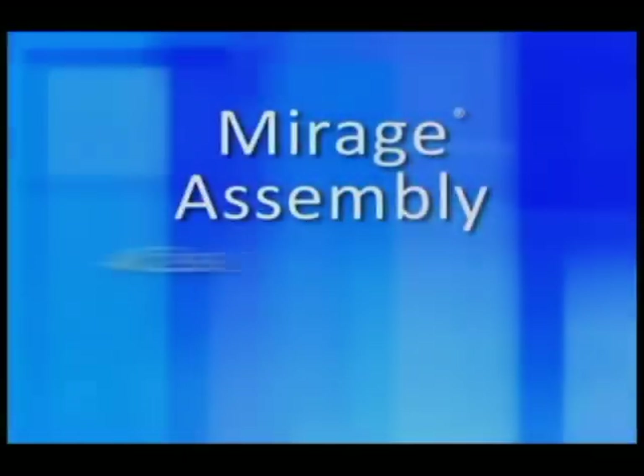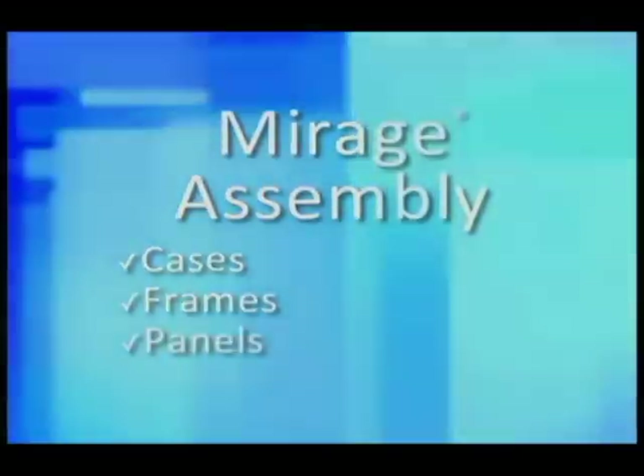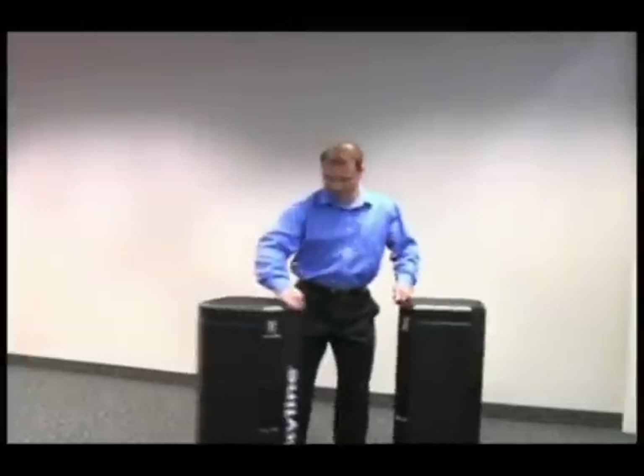This video will cover the cases, assembly of the three different frame styles, the panels, and the lights. First, let's start with the packaging.